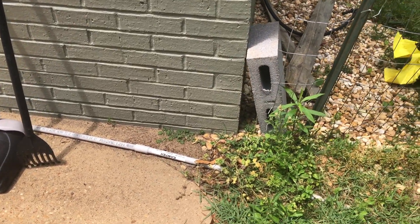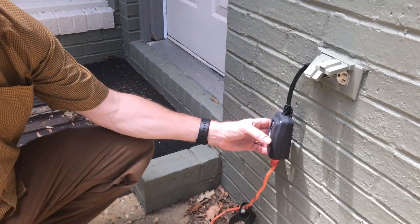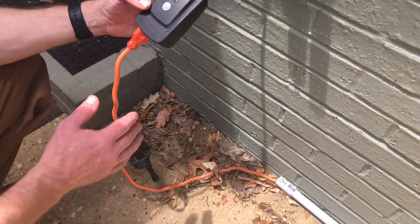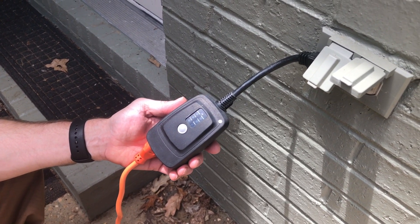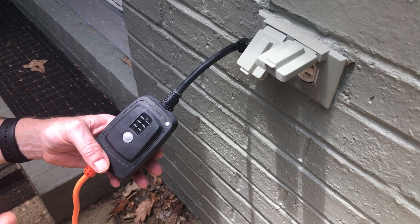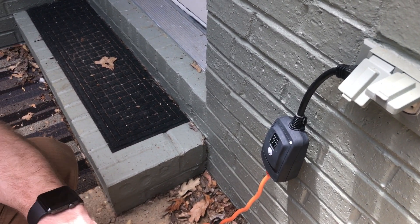Here is the PVC coming back out from underground along our house. I found a great outdoor AC adapter with a remote on it. The extension cord plugs into this, which I can manually turn on and off from inside. It also has a daylight sensor, so I typically have it set to come on at dusk automatically and go off when the sun comes up, but I can also manually control it with the remote.